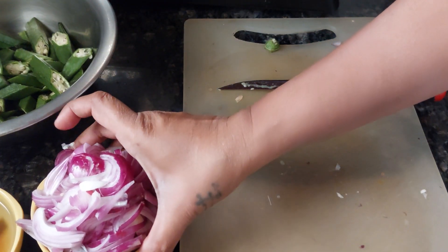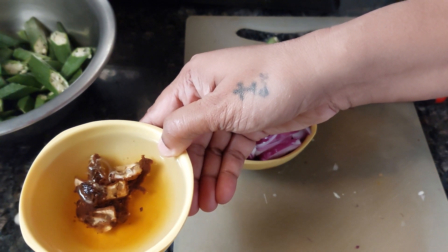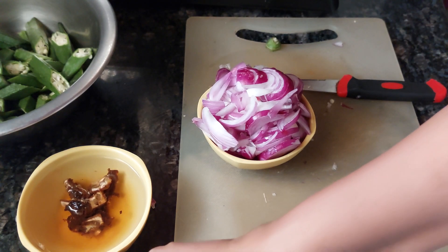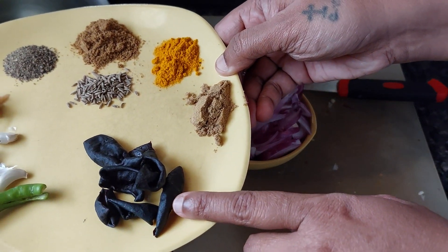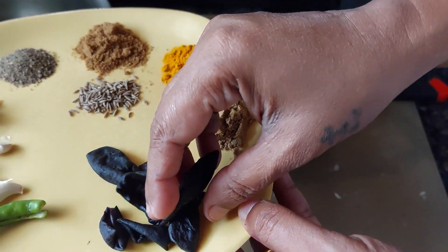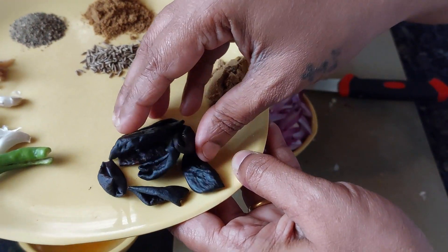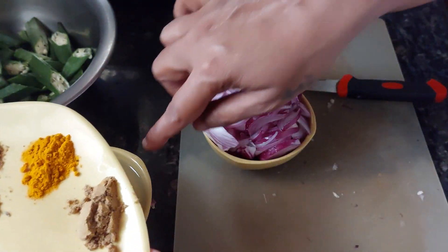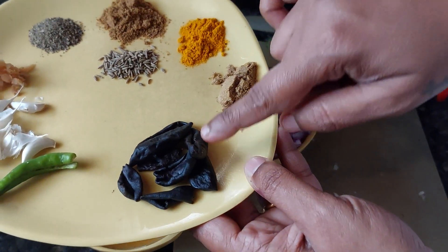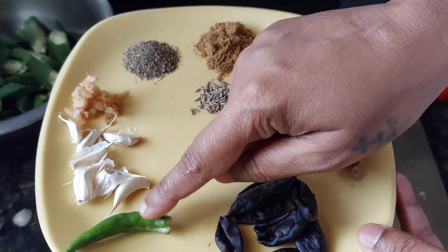This is 250 grams of Bende for Bende Aamsol. The main ingredient is kokham — dry kokham, also called solla. I have taken seven pieces of kokham. It is called Aamsol because of Aamsan in Konkani — Aamsan and solla makes Aamsol.